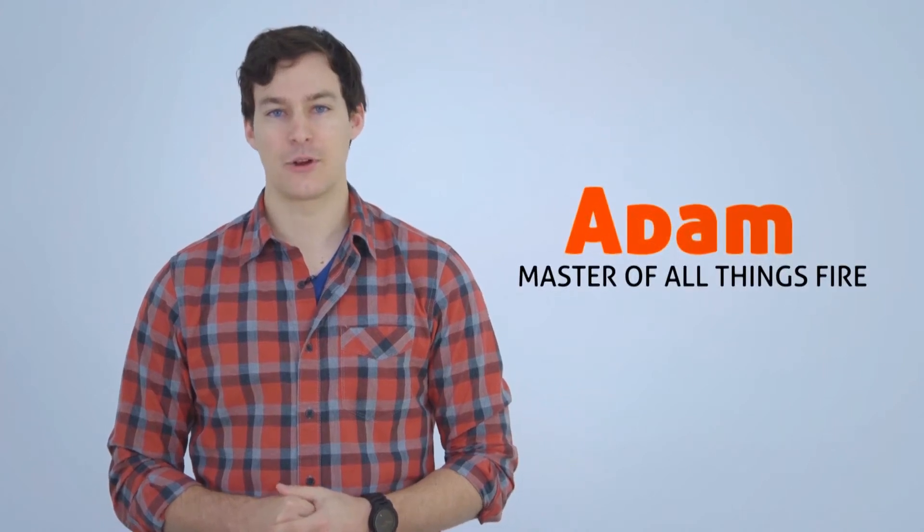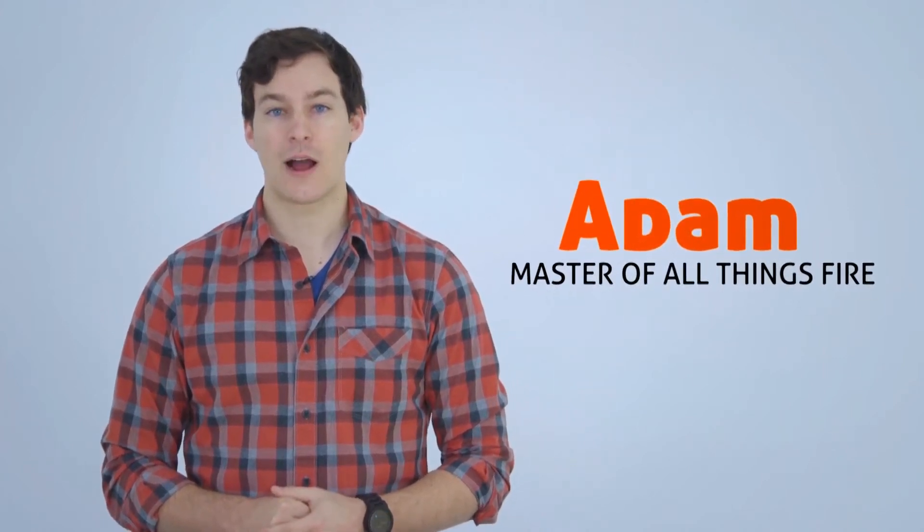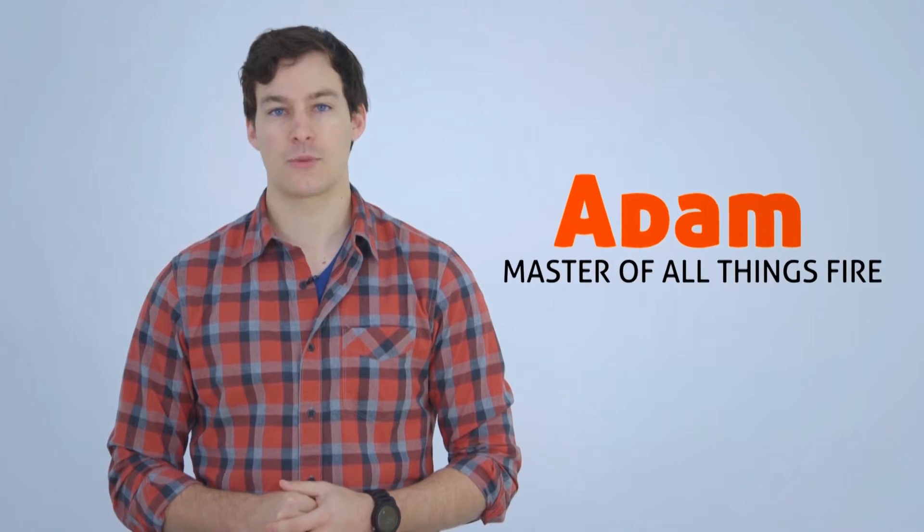Hi, my name is Adam and I'm here with Spodex. Today we're going to show you how easy it is to install a gas fireplace remote control.